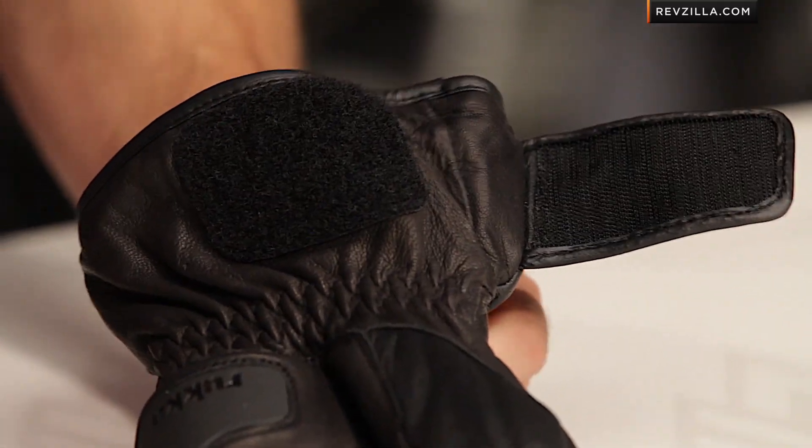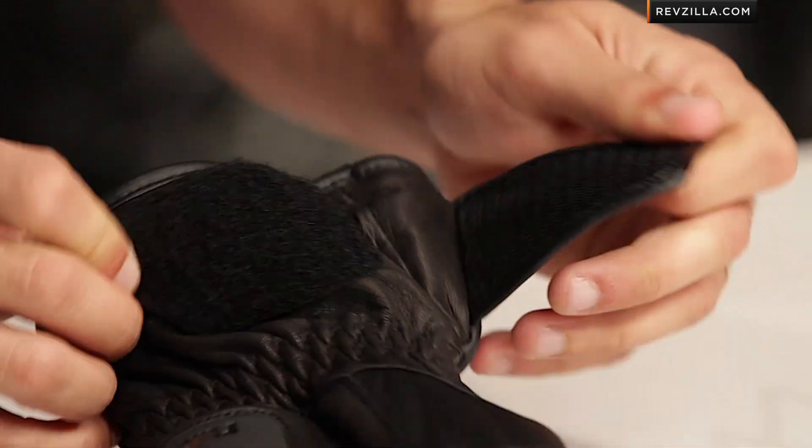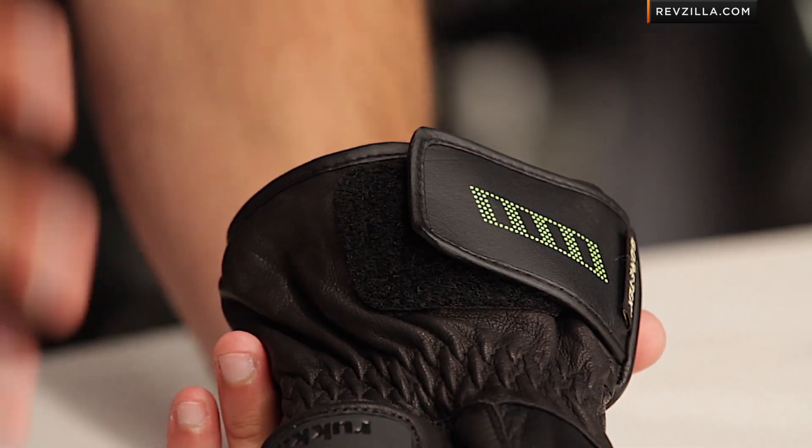The cuff is a two-function cuff — it can be wrapped tightly enough to get under a jacket, but also roomy enough to go over a jacket. It really depends on your riding position and how you ride.